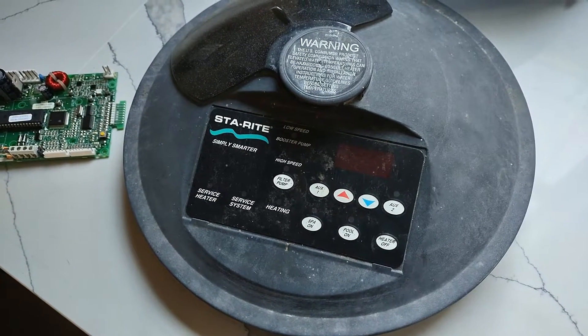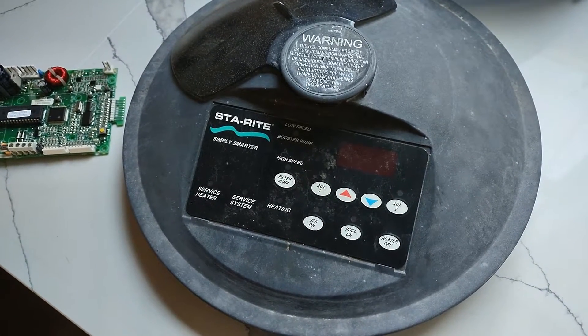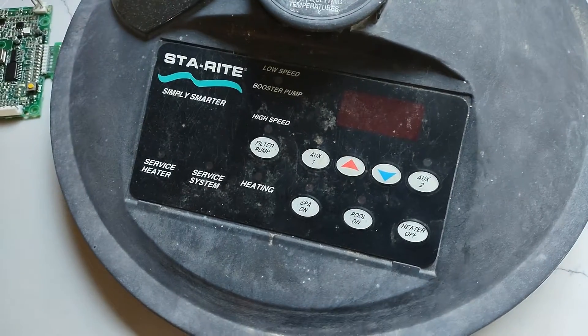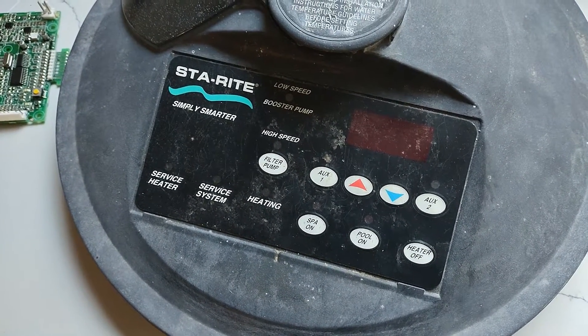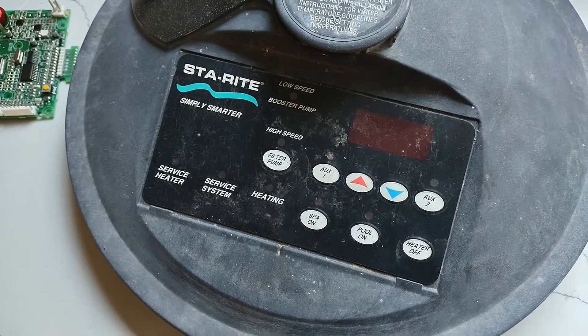What you're looking at is the top panel for a Sta-Rite heater. This is a natural gas unit, but I think it would be the same for any type of unit. The control panel is no longer functional — it's what they call a 42001-0055, and it's no longer made by the manufacturer.